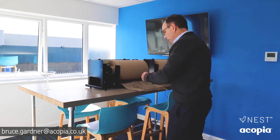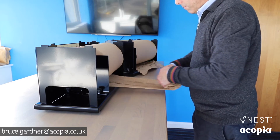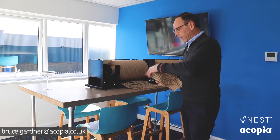Take an item which you'd like to wrap and pull the Tessel Wrap out to the correct tension, wrap your item — it tears off easily and interlocks beautifully to give protection for your item. It's wonderful when it arrives with a customer.